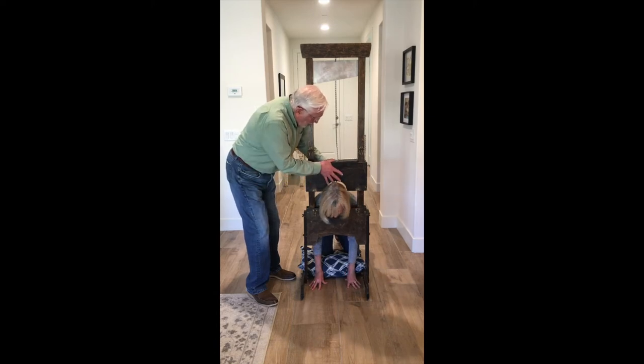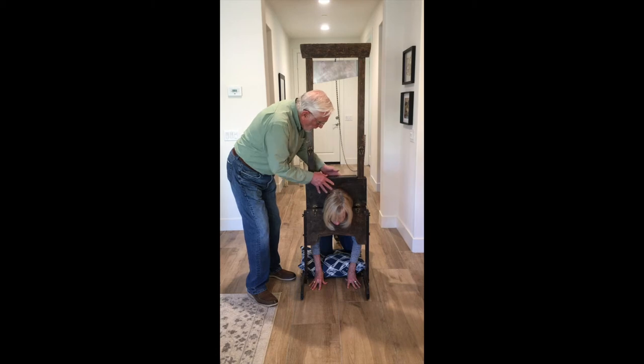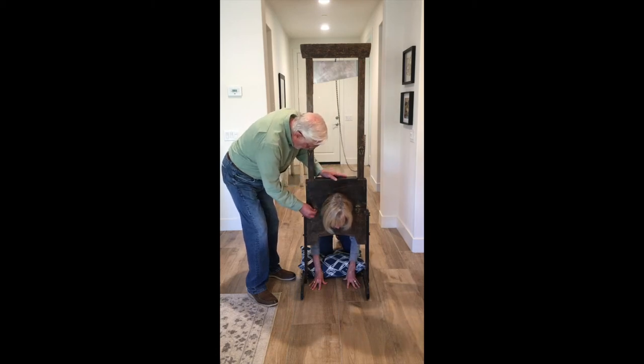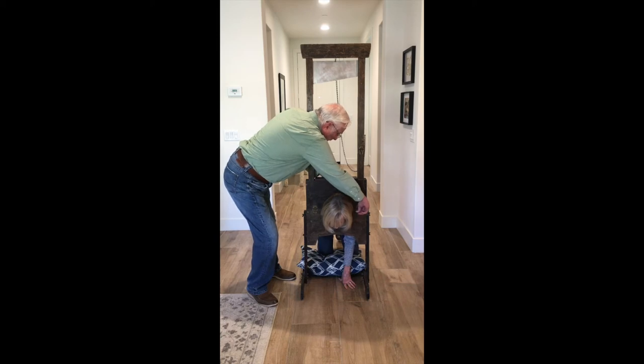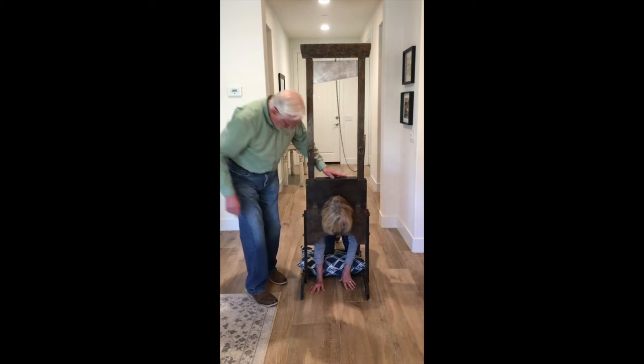Now I'm just going to put this down and just kind of lock it down, so you can't change your mind. You just lock it down here. Hands on the side there? Yeah, you can put them on there. Sometimes people do that.